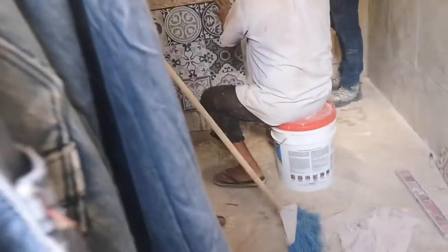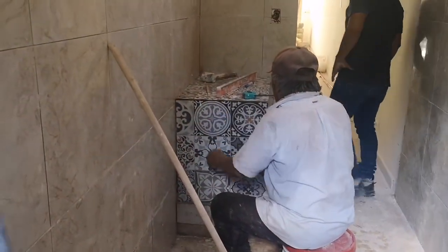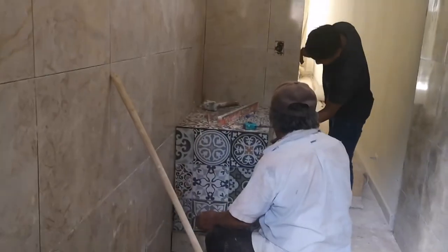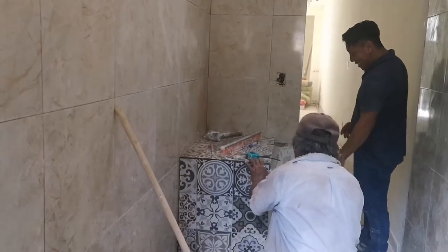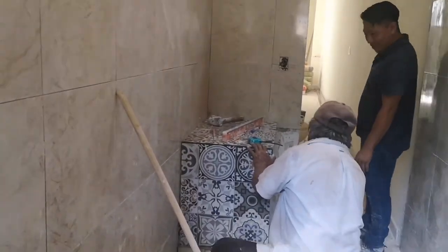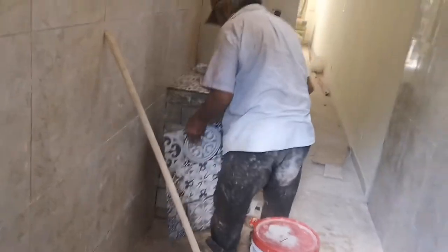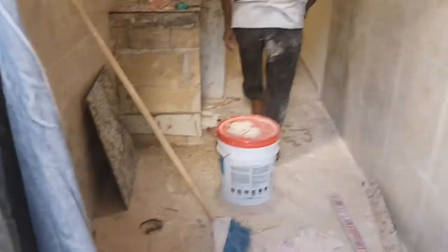So here we have the installation of our beautiful counter. New project in the back room.